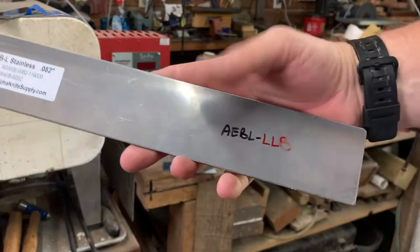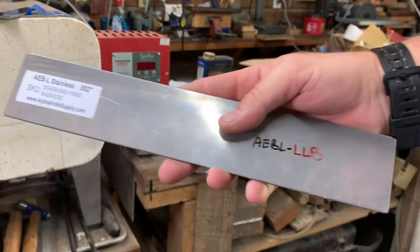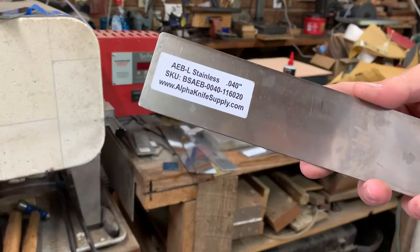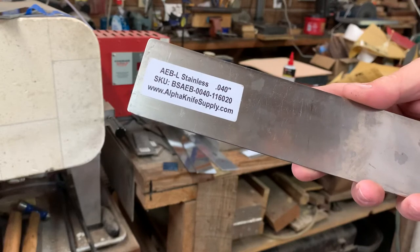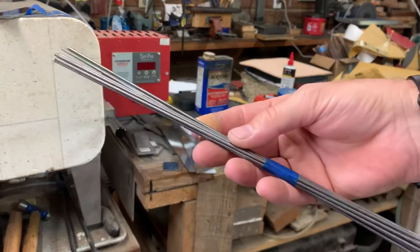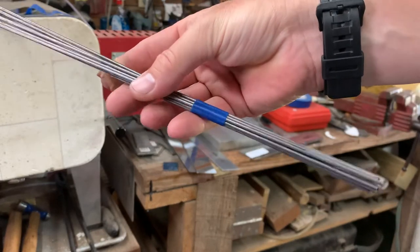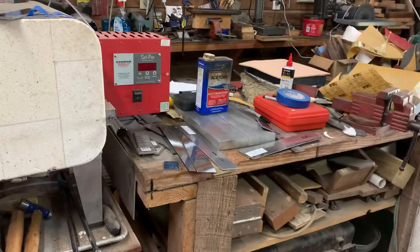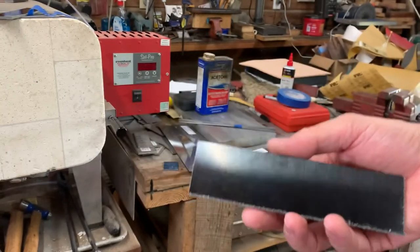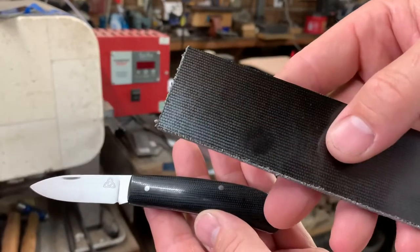Just so you can see — blades start out, in this case it started out at .082 inch AVL. The liners are also AVL, .04 inch AVL. And that is 4-16ths, a 3-32nd thick stainless steel for the pen stock. And in this case the handle material is this right here — this is 1-8th inch black canvas micarta.